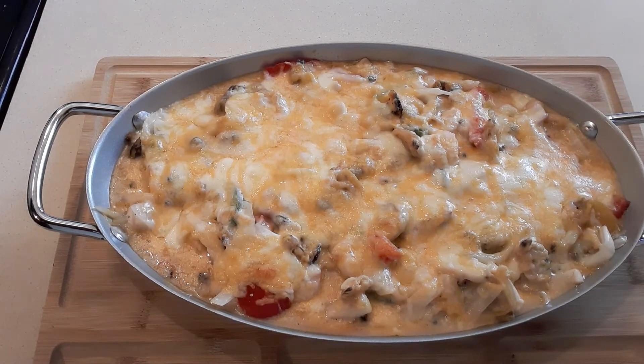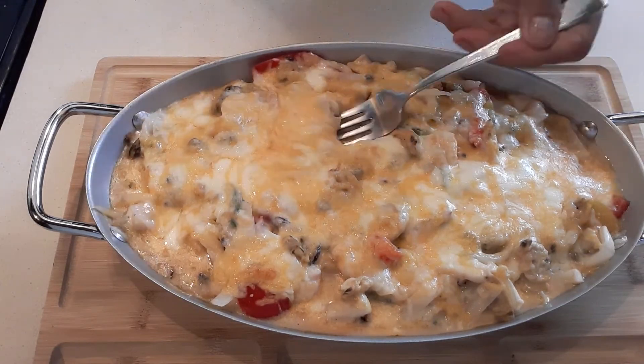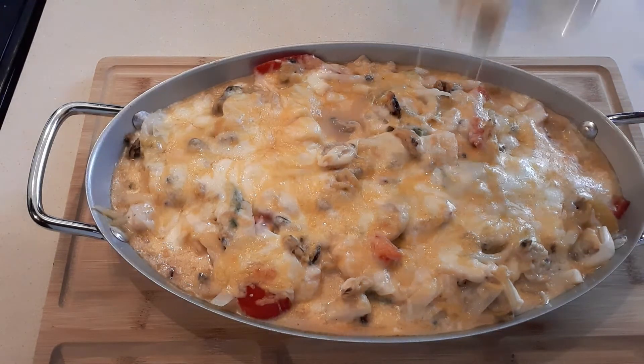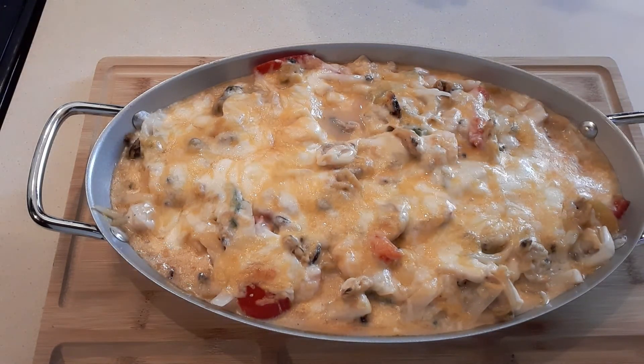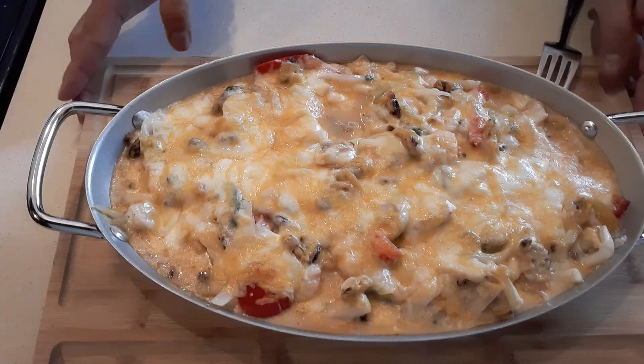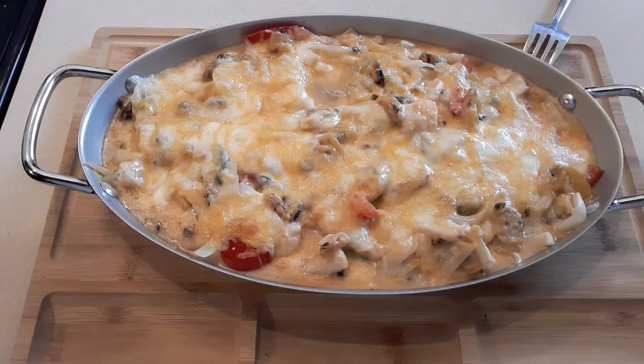That's it guys — very easy and quick! Thank you so much for watching my video. Please subscribe to my YouTube channel if you haven't already. Thank you, I love you guys, God bless you all, take care, bye!